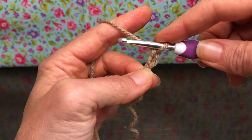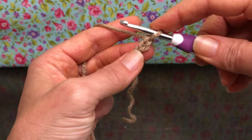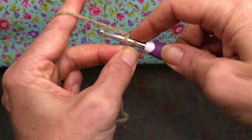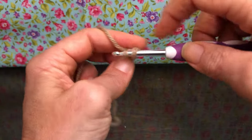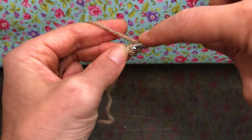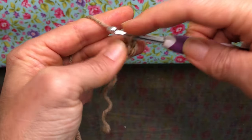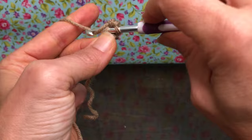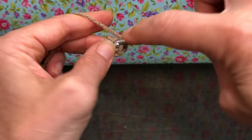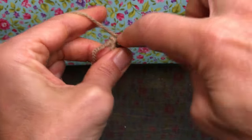Round one says we're going to do five single crochets in the second chain from our hook — very easy. This is where our hook is; we've only made two chains, so this is our second one right here. Enter, yarn over and pull through, yarn over and pull through two — that's one single crochet. Go right back into that same chain. That's two single crochet. Enter again — that's three. This is four, and five — all single crochets.